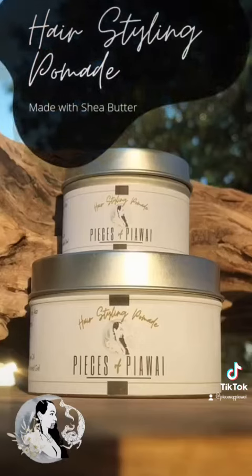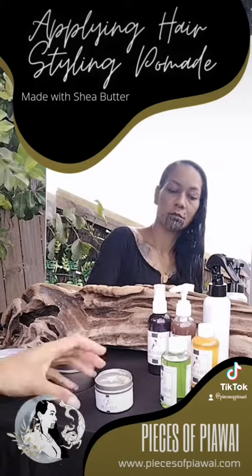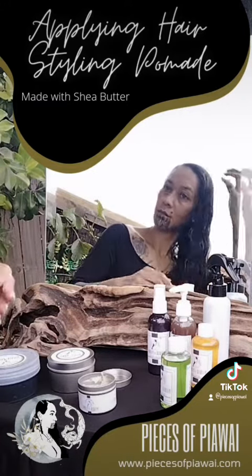Next up is the Hairstyling Pomade. Our pomade is a gel-based formula — I've used an emulsion process to combine flaxseed and aloe vera gel into my mix of butters, oils, and wax. By combining all these ingredients, they create a healthy mix of nutrients that your hair needs.